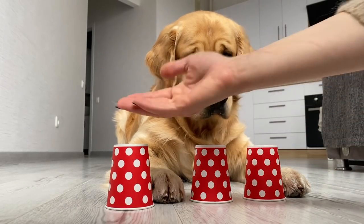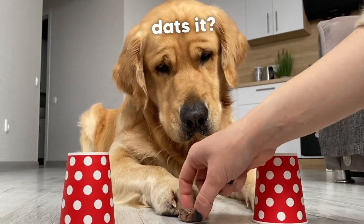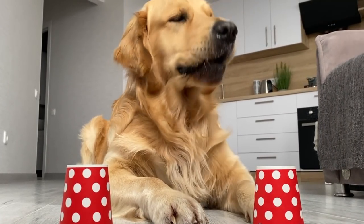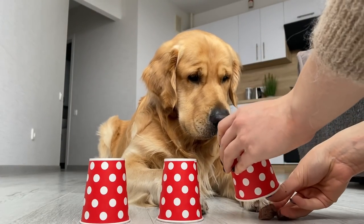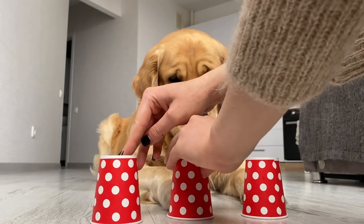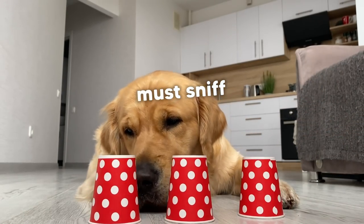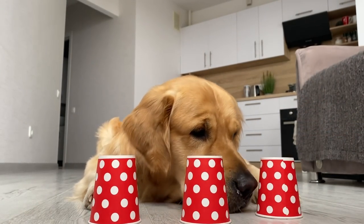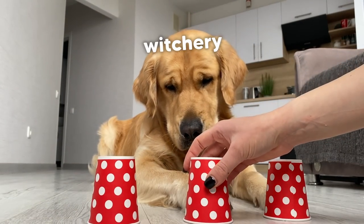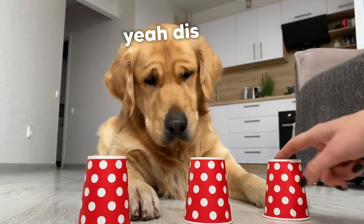Come on, you gotta choose — put your paw on one of these cups. Oh my goodness, okay. I'm gonna hide it under the cup and you'll have to guess where the meat is. Yes, you can sniff them. See, this one is empty — so is it this one or this one?